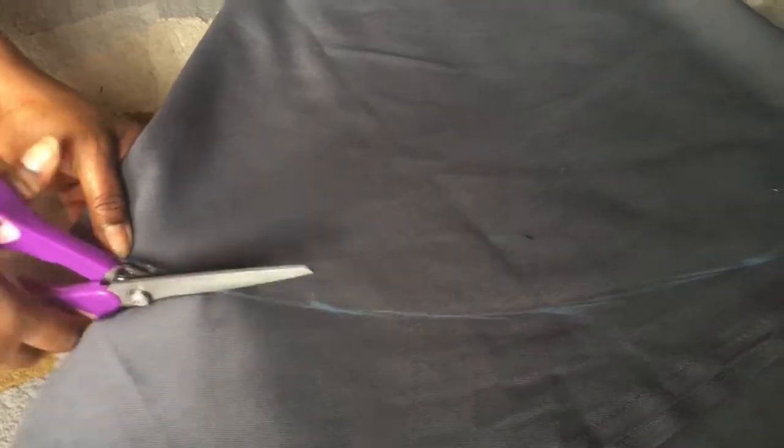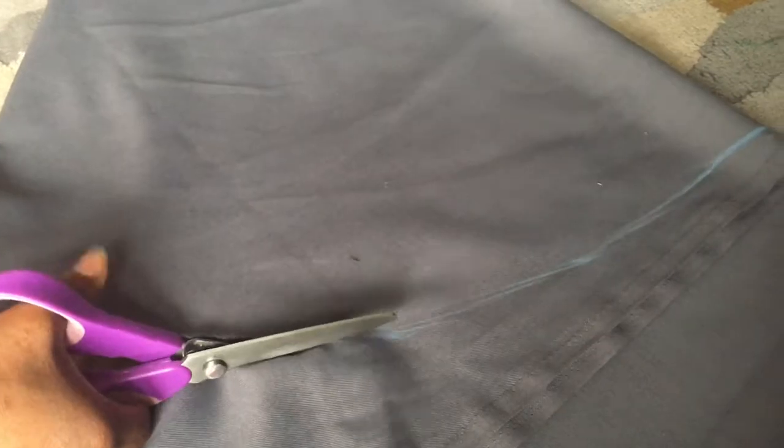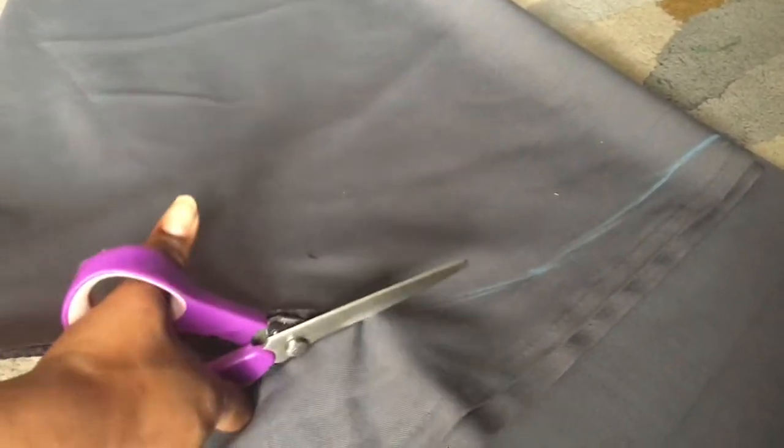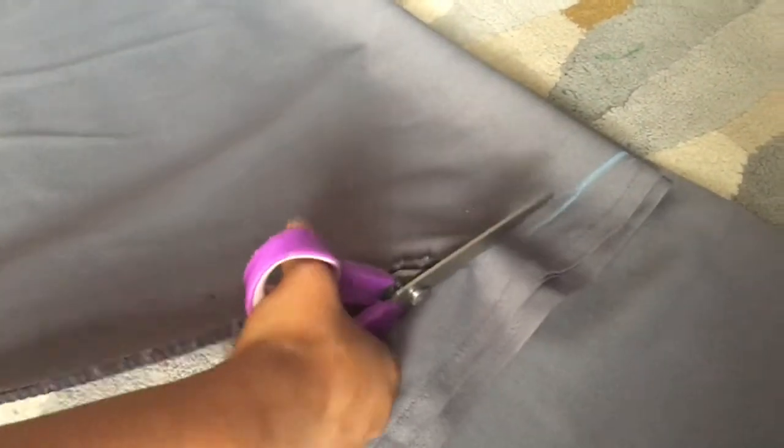If you just know the measurements you'll be able to do it. All you need is your waist measurement divided by 6.284 — that gives you the radius. And if you know the length of your skirt, that would be it. Literally, it's an easy skirt. I've cut the skirt!